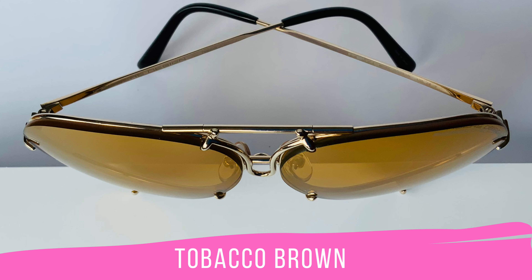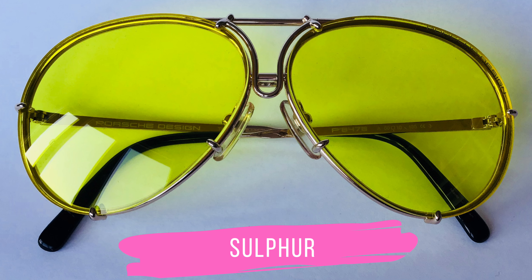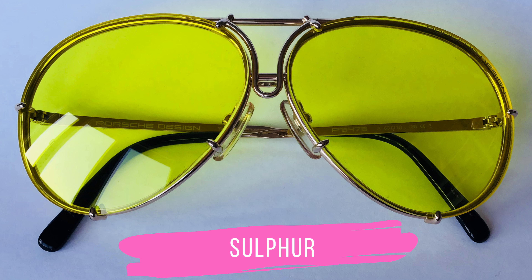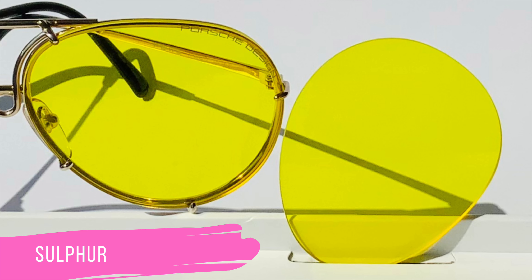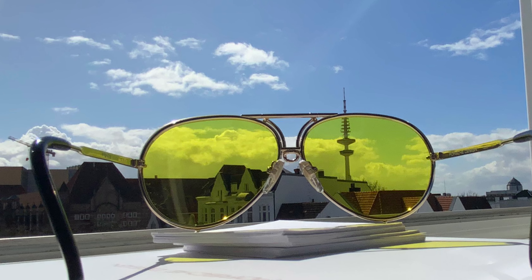The lens sets Curry and Tobacco Brown are a little bit close to one another, and that is why I took a comparison photo so you have a better idea of these two yellow tones. There are three colors among all these beautiful lenses that are a little bit different — at least in my personal opinion — because they change the color of your view. And here we have the first one: Sulfur.